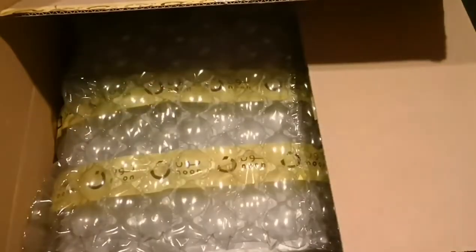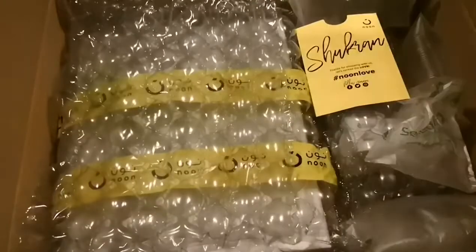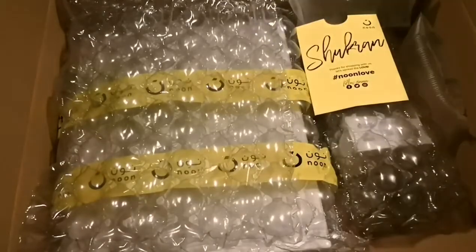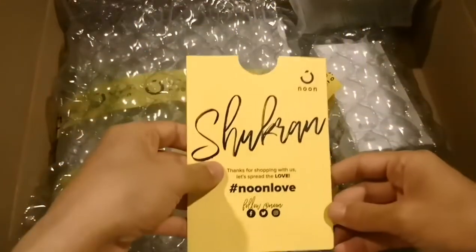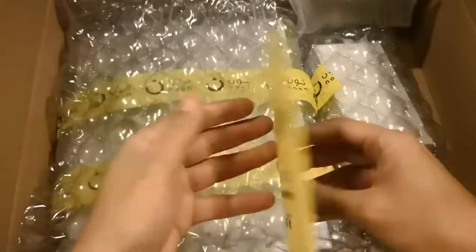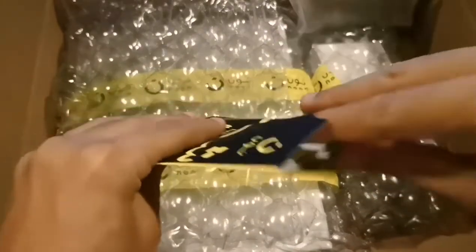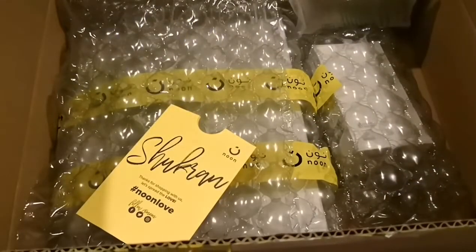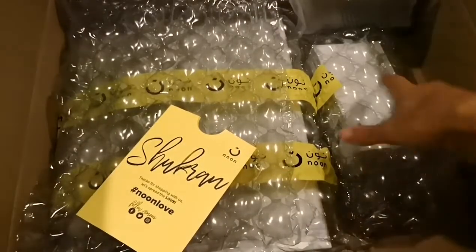Let's see what we have here — a lot of plastics and we have this card. This is the recipe for the stuff that I have here, and surprise surprise...